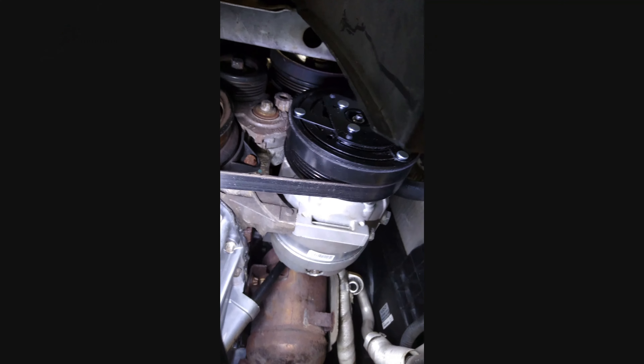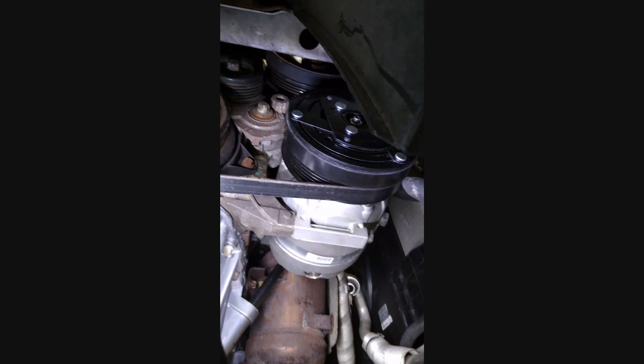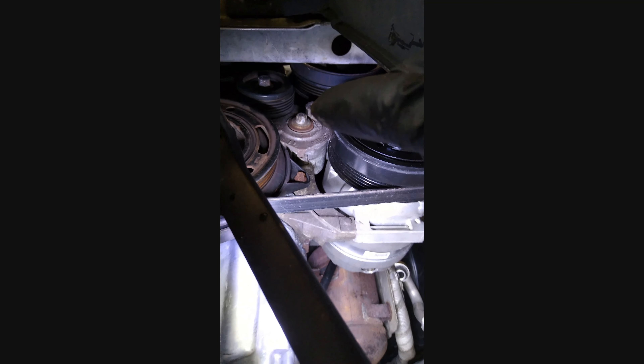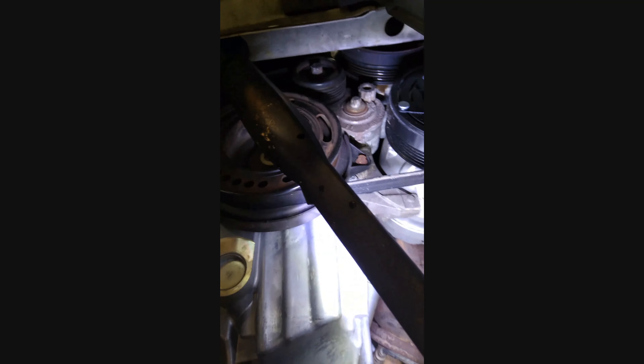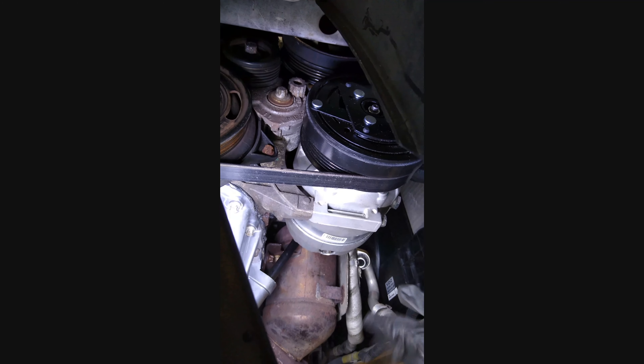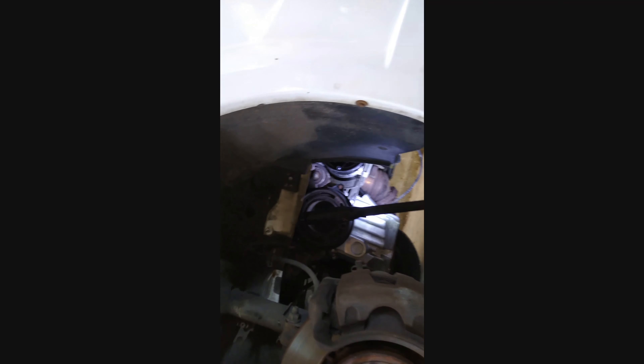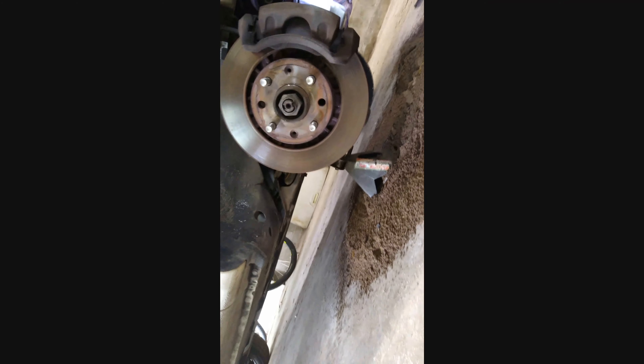Got the new compressor back in there — pretty easy: one bolt there, one on that side, and one around the top. Put the 13/16ths back on the tensioner, pulled it down, and got the belt all back on. Only thing left is to go back up top, hook the lines back in, and then charge the system back up. Let it off the jack, put the wheel back on, plastic cover back on, and lower it down.